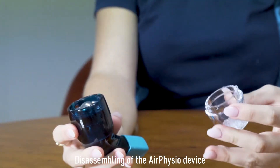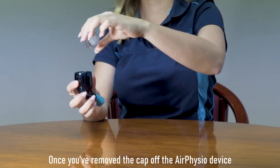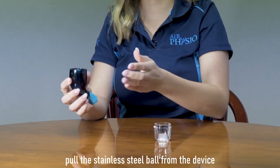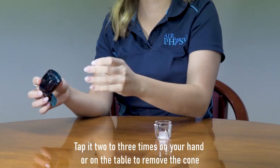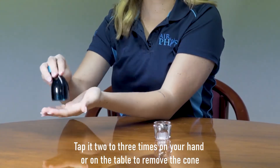Disassembling the Air Physio device. Once you've removed the cap, pull the stainless steel ball bearing from the device and place it in the upside-down cap. Tap it two to three times on your hand or on the table to remove the cone.